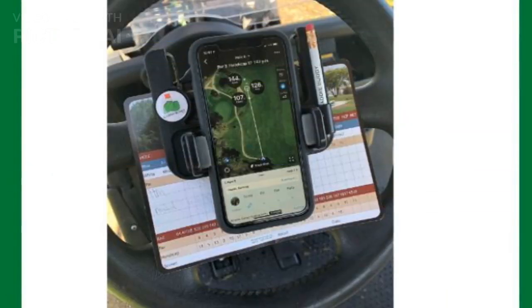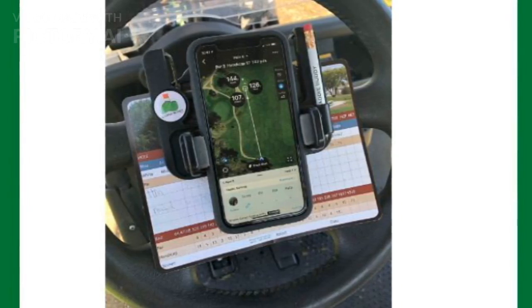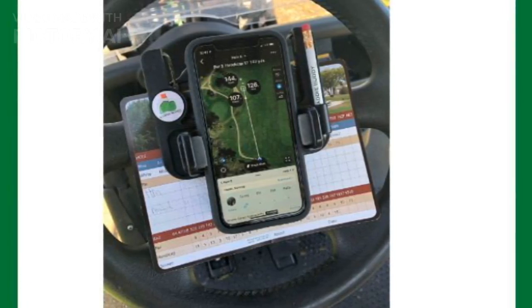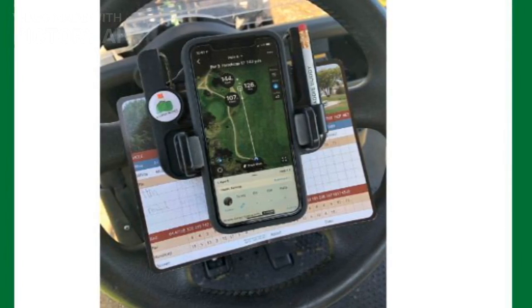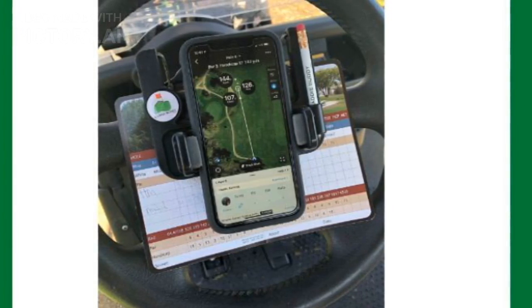First up, the Caddy Buddy Golf Cart Steering Wheel Phone Mount. This mount securely attaches to the steering wheel, so your phone is right in front of you. The spring-loaded arms make it easy to insert or remove your phone, and it even comes with a ball marker and pencil holder for added convenience. It's perfect for golfers who want everything within reach without cluttering the cart.